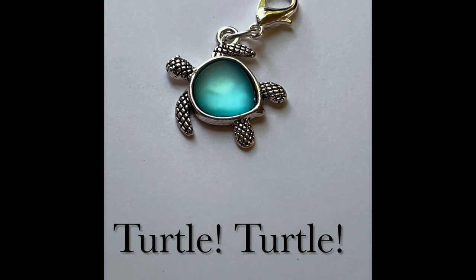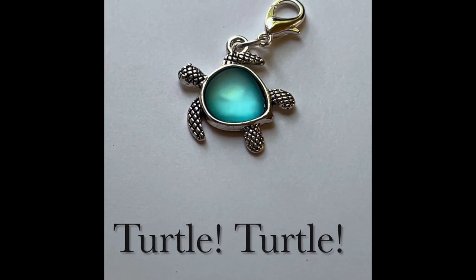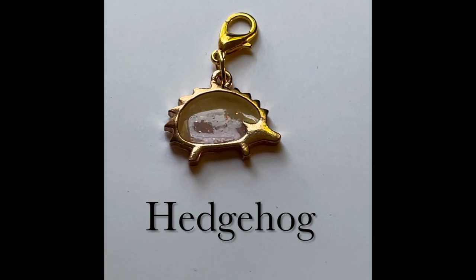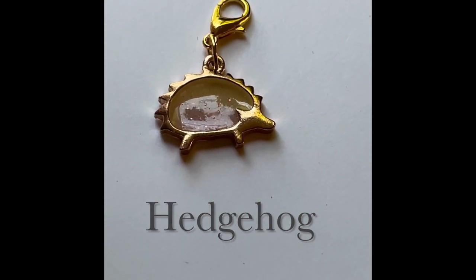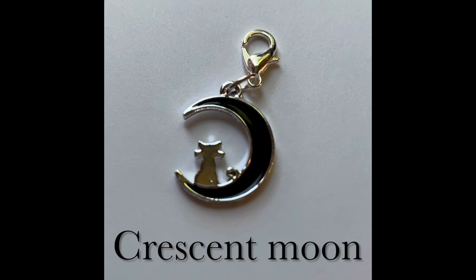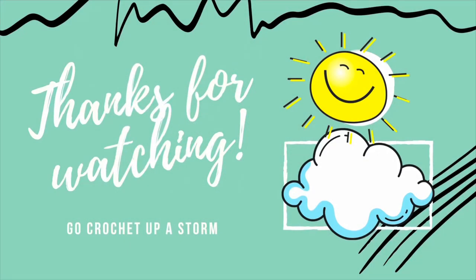Another thing I like to purchase from Leather Collection are their stitch markers — they make really cute and very well-made stitch markers. Let me show you what I purchased: I got this turtle, then this cute little hedgehog. I've noticed that hedgehogs are a big thing in the yarn community. And the last stitch marker I got this time around was a crescent moon with a cat. Of course when I see a crescent moon I have to buy it, because that's my favorite moon when I see it up in the sky.